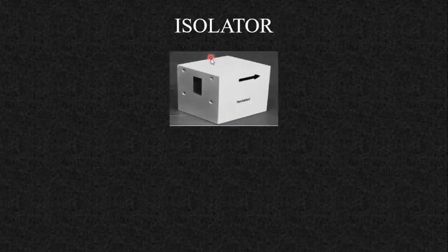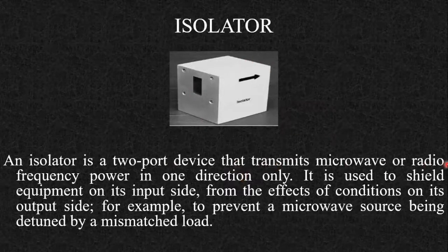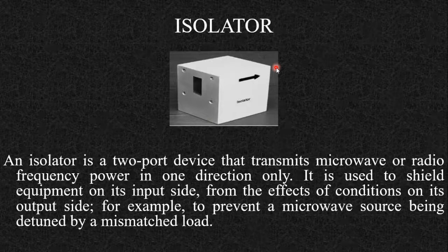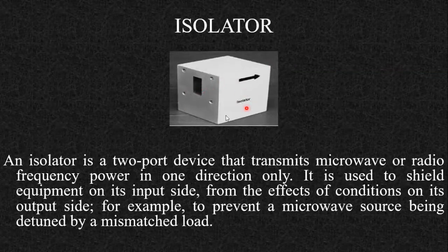The next component is the isolator. An isolator is a two-port device that transmits microwave or radio frequency power in one direction only. In the opposite direction, it attenuates the power. It is used to shield equipment on its input side from conditions on its output side — for example, to prevent a microwave source being detuned by a mismatched load. If the termination is unmatched, reflections may detune the oscillator, so it is always recommended to place the isolator immediately after the source.